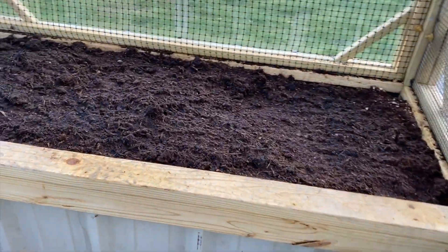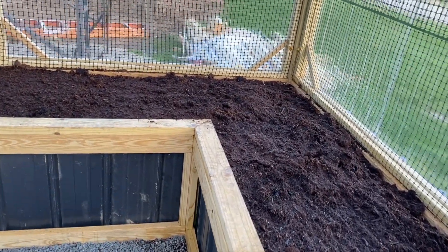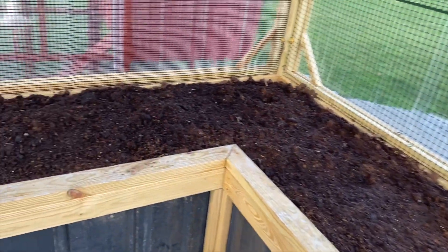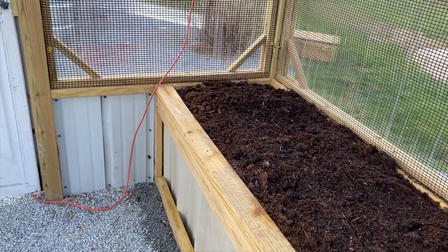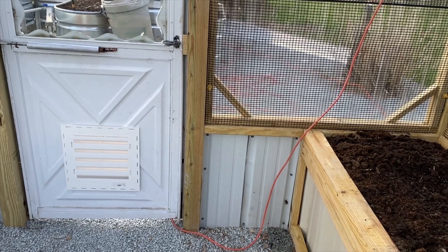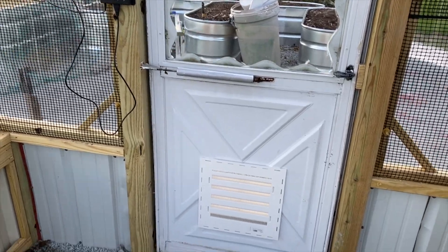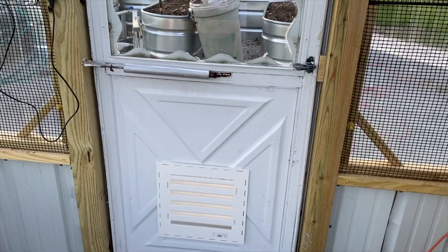Here are the raised beds with the soil in them — we've been soaking that down as the peat moss is kind of dry. We're going to have plenty of space in here. We're also going to bring electric in — it's just a couple of feet over that way — and put a light and a couple of outlets in here. And there's the vent. It's pretty much ready to go.